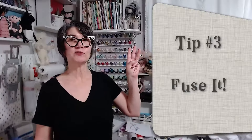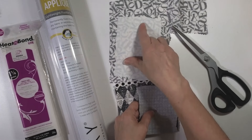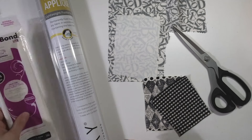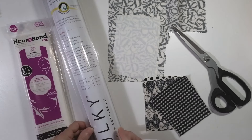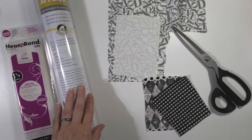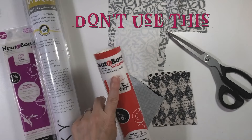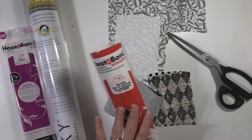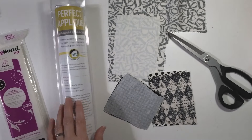Tip number three: use something fusible on your applique fabric. I've already ironed some onto pieces here. I just iron a square on bigger than my applique will be, then trim away the edges so I know everything's covered. You could use either Heat and Bond Light — available at most fabric stores — or the Sulky Perfect Applique, which I have a big roll of here for bigger pieces. Do not use the Heat and Bond Ultra Hold — this is not meant to stitch over, it says no-sew, and it'll gunk up your needles. Use only the Heat and Bond Light in the purple package, or the Sulky Perfect Applique.